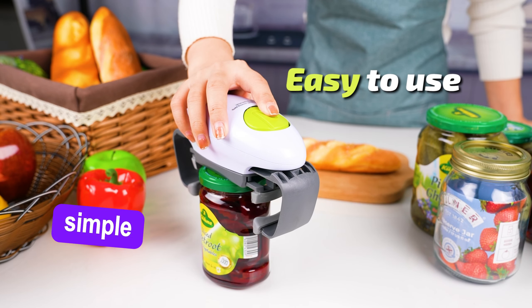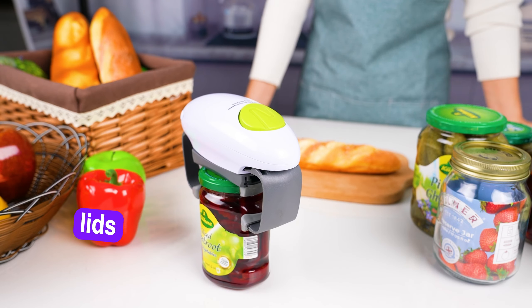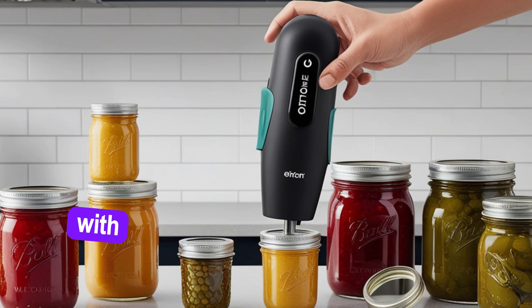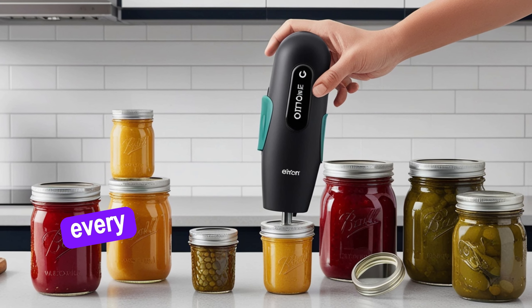With just one simple touch, this opener grips any size jar securely and uses high torque power to remove even the most stubborn lids — no twisting or straining required. Whether you're working with small jars or wide containers, this opener adjusts to all sizes with ease, giving you the perfect grip every time.